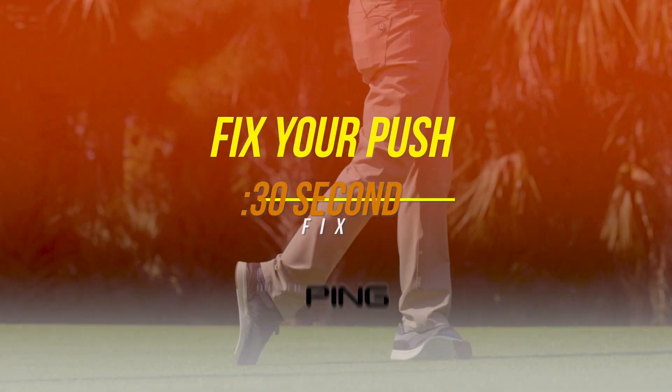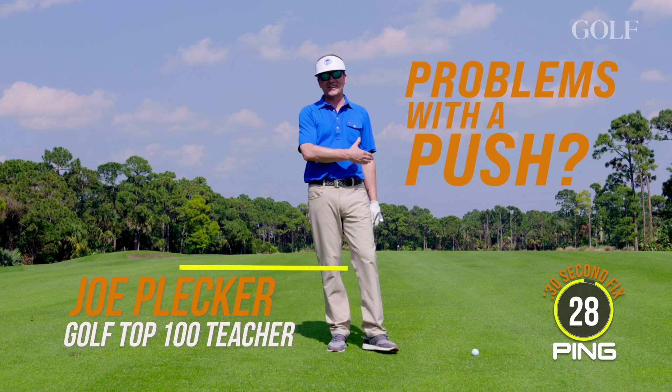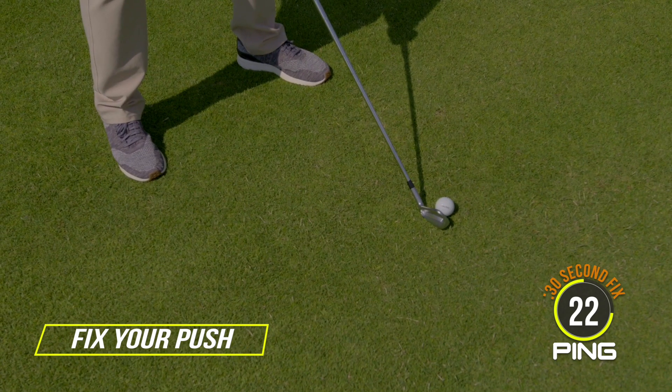If you're a better player, you probably struggle with one of two misses: a push and a hook. To fix the push, it starts at your setup. It's actually going to be the ball position that matters most.